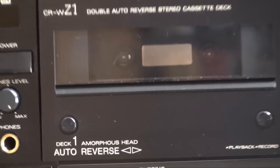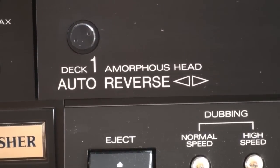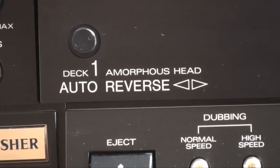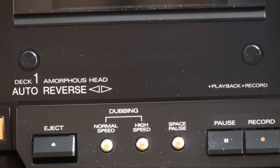Both decks are auto-reverse, and both decks have an amorphous head. Since you cannot take the doors off and they don't have any cutout, it is impossible to readjust them. I do have a feeling the cassette deck might benefit from doing so, but it's not too bad.